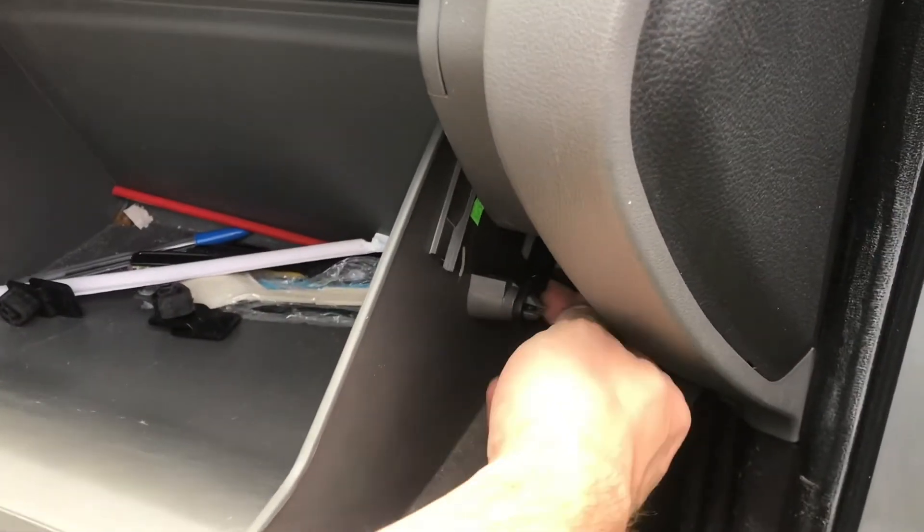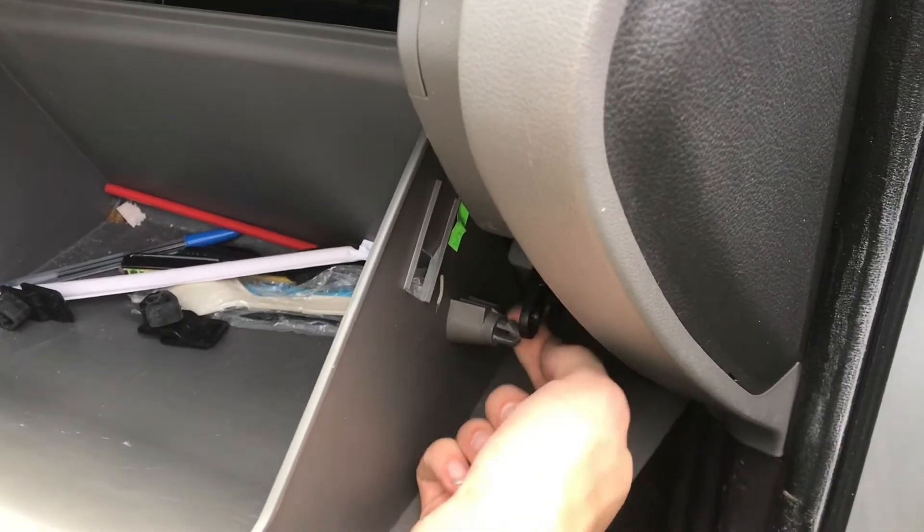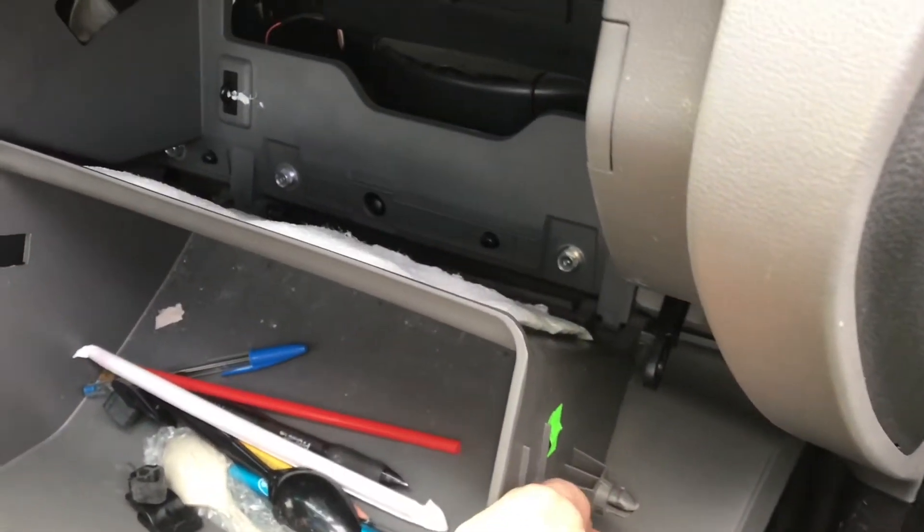Finally, there's a clip on the side, on the outside, and that one comes off nice and easy. And now the glove box drops.